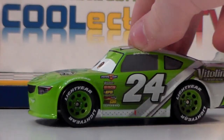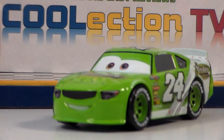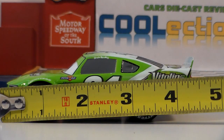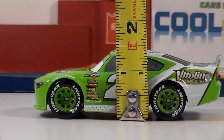Here's Brick out of the package. As you can see he's number 24, sponsored by Team Vitaleen. He has a very happy expression. Here is the Mattel one in comparison and as you can see this one is much bigger because it is in 1:43 scale. Brick is about 4 and a quarter inches long, by about 2 inches wide, by about 1 and a half inches tall.